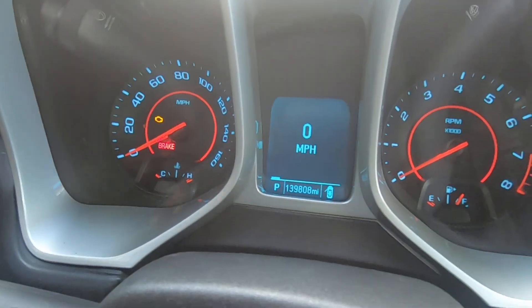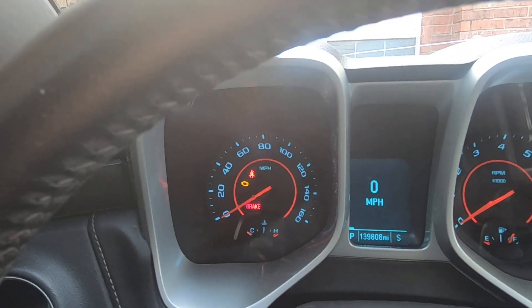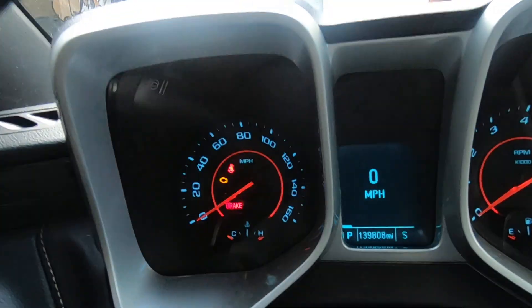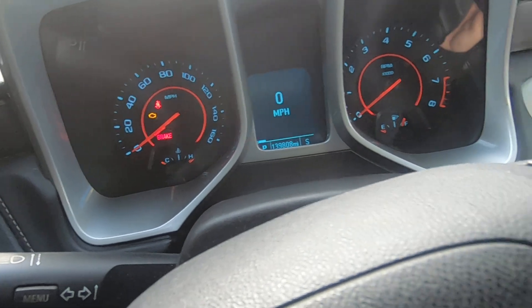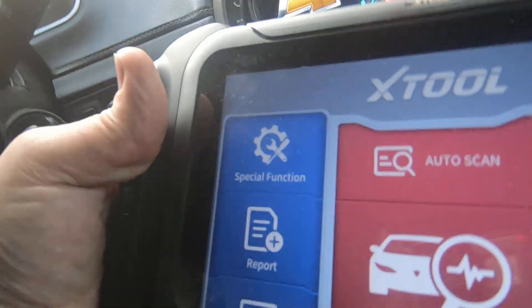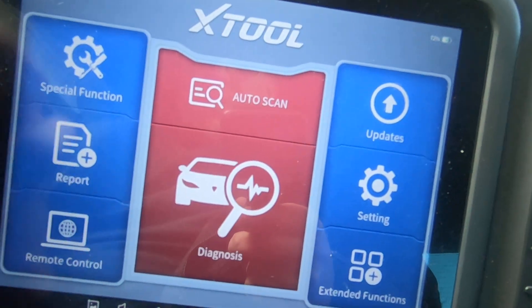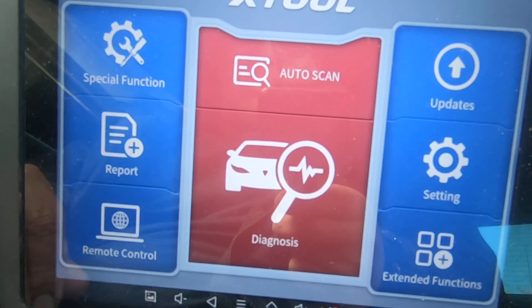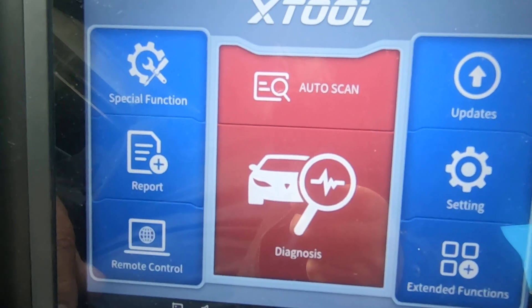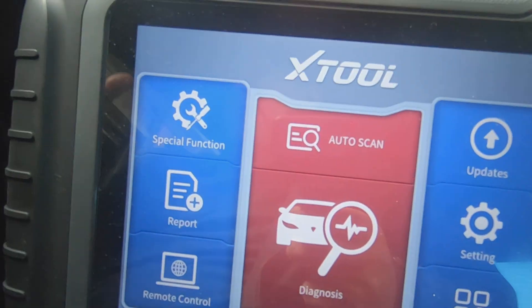We're going to see if the X-Tool D8 is going to correct the mileage. It's hit and miss, I think, on what these tools are capable of doing. So just because it says that it's capable of correcting the odometers, I don't know if that's the case on every car. I wouldn't count on a tool like this to correct it — I don't even know if it's going to work on this car.